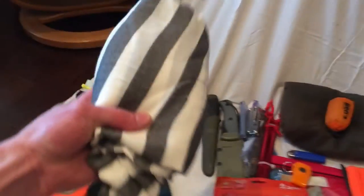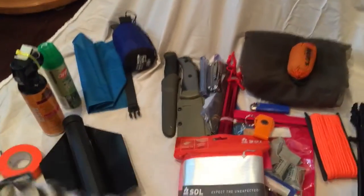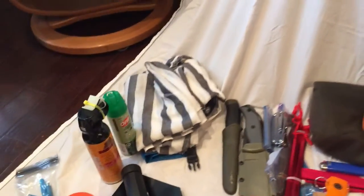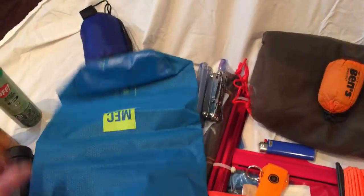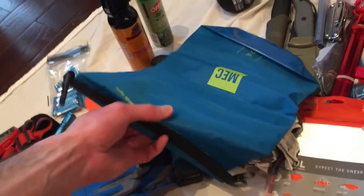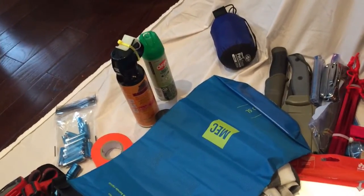This is a shemagh. If you don't know what a shemagh is, it's basically a giant wrap, kind of like a bandana, that wraps around your head. It's nice in the summertime because it doesn't keep too much heat in. I'll be using this as a drop bag — a little bag that will hang down the side of my leg from my pack, where I can shove kindling, tinder, anything I find that may be useful to camp with as I'm walking.